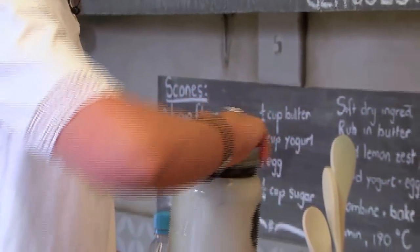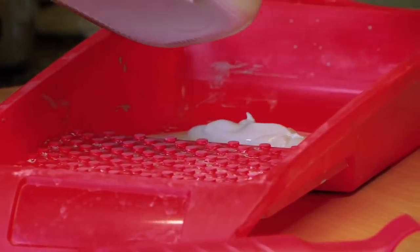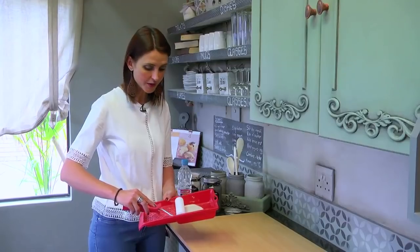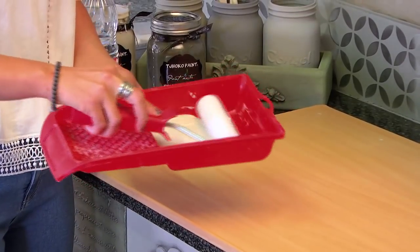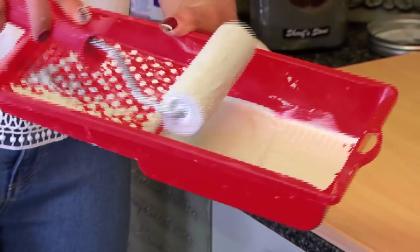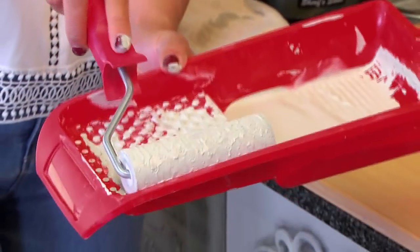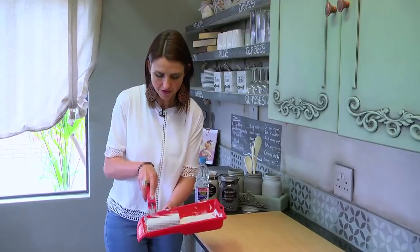I'm going to work in the color Dawn's Wash and pour some out in a paint tray. I'm now going to put some paint on my foam roller. The foam roller shouldn't be too dry, and I just make sure that it is spread out nicely and evenly on the foam roller.